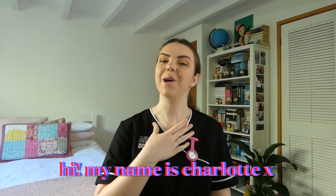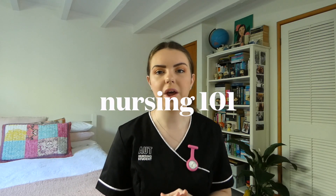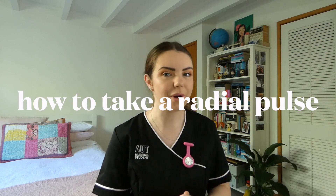Hi everyone! Welcome back to my channel. If you're new here, hi. My name is Charlotte. I'm a nursing student at AUT. I love reading and I try to upload a video on my channel every Monday. Today's video is part of my new series, Nursing 101, where I teach you guys the things that I've been learning at university. And today we're going to be covering radial pulses and how to take one. This series is kind of just a little way for me to revise as well as providing a tutorial for you guys if you're interested in this kind of stuff.